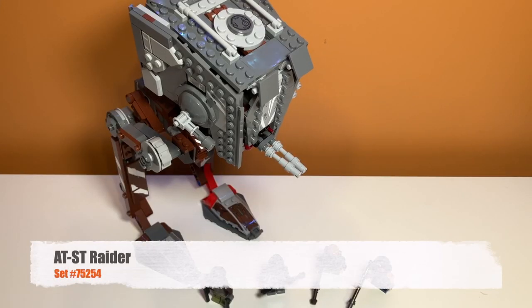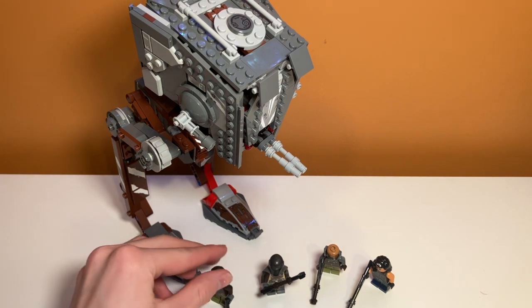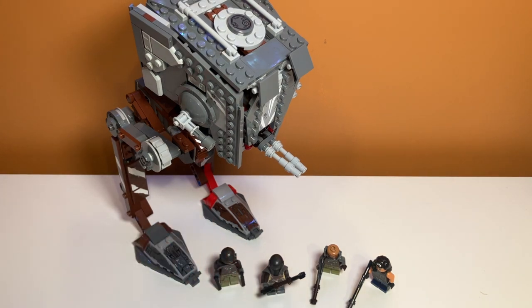Here's a first look at the set. The walker is right here and it is basically just a recolored version of an AT-ST. There's a red leg back there and a brown one right here. In the front you can see there's four different minifigures: some Raider minifigures, a Cara Dune minifigure, and a Mandalorian minifigure.